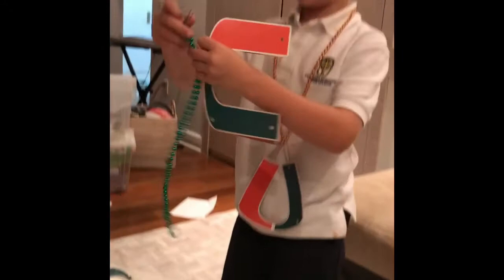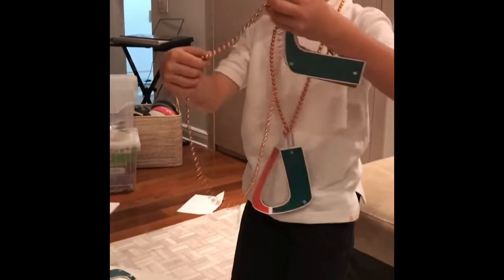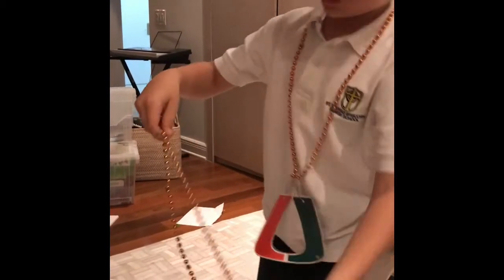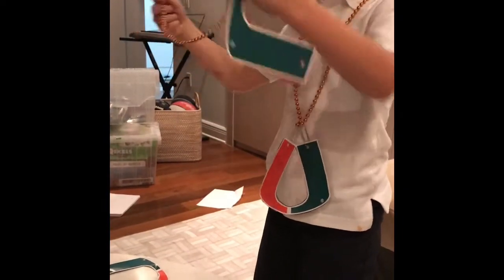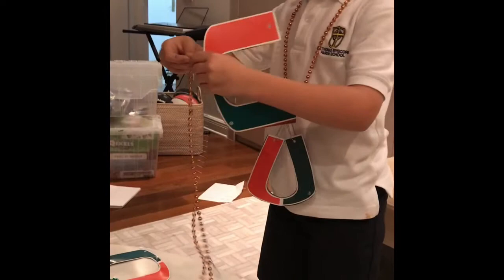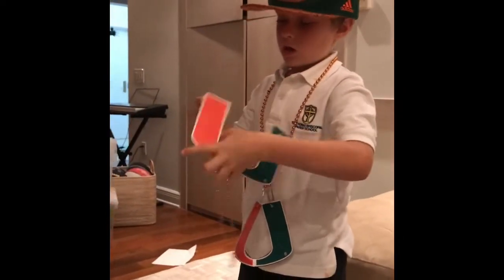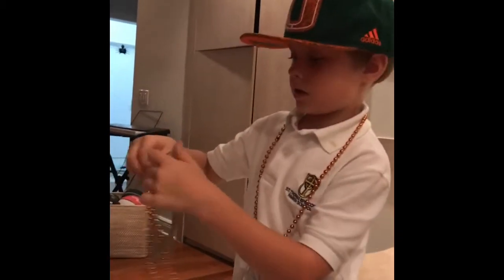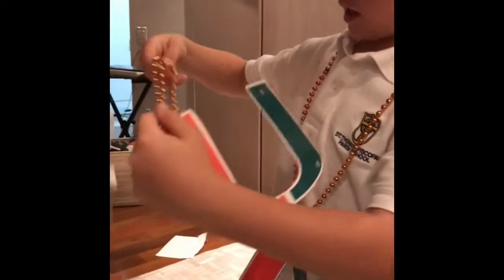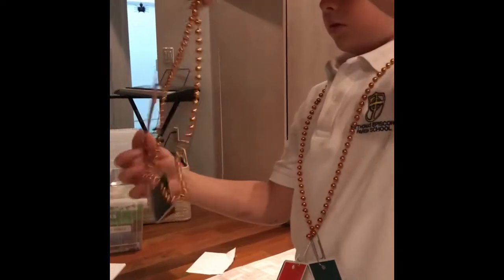And then see the back. You're going to want to get the beads — just put two paper clips. You can get gold and green. So then you're going to get a paper clip, put it like that and go like that. Then it looks like that. Then you're going to do the same thing to the other one.